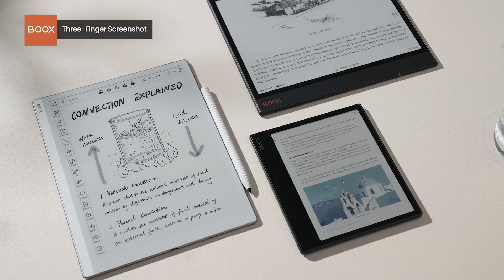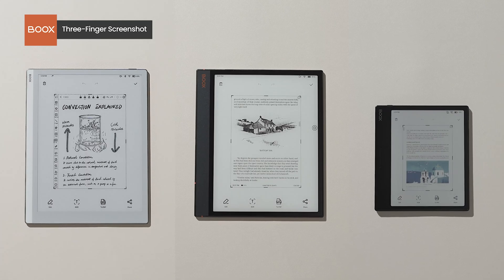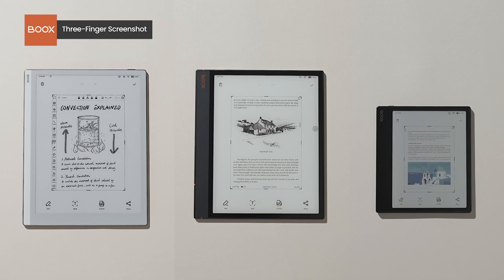Furthermore, all sizes of Books devices now support a three-finger swipe-down for screenshots, making it more convenient than ever.